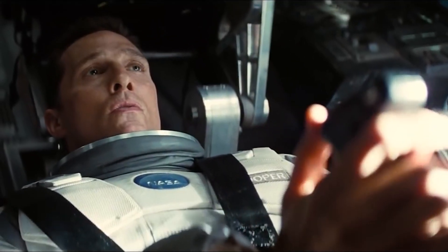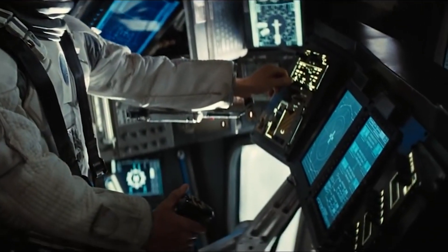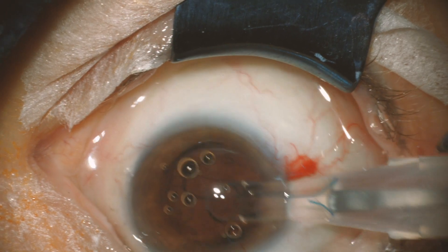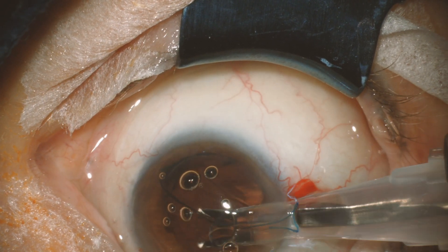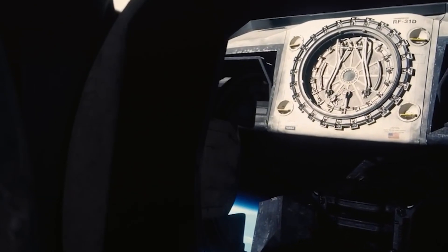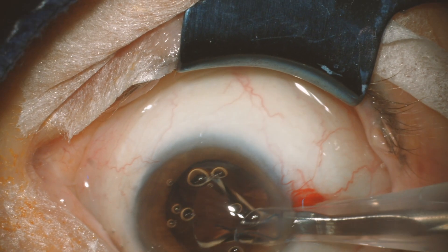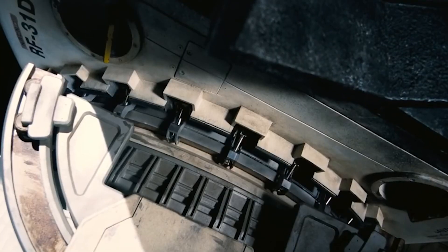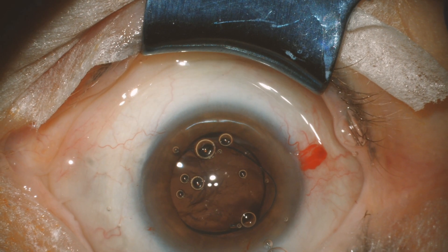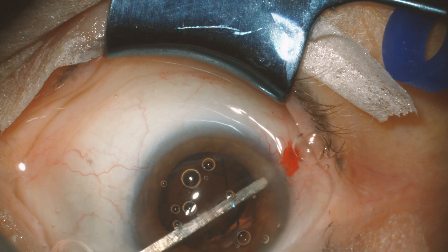Okay, taking control. Put it in the cartridge. Nice and easy. Let's not forget the capsulotomy. The IOL is falling, but I'm holding it with Dispatchel.